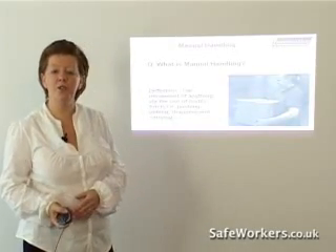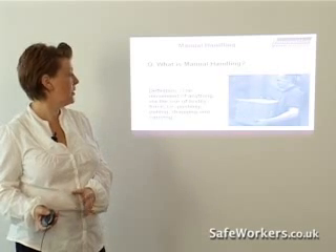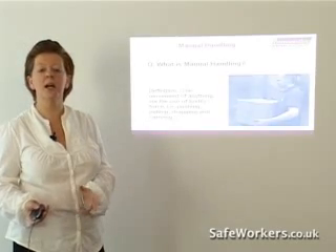The definition for manual handling is the movement of anything via the use of bodily force. So that can cover pushing, pulling, dragging and carrying.